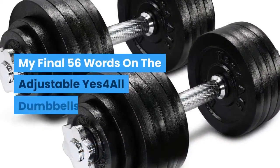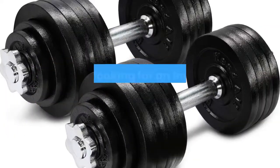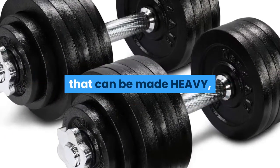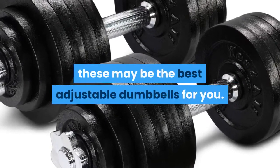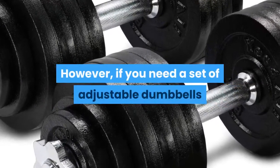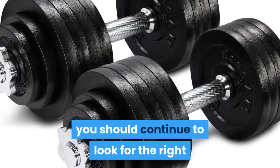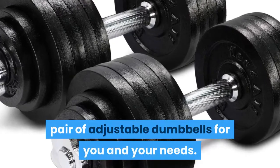If you are looking for an inexpensive set of adjustable dumbbells that can be made heavy, these may be the best adjustable dumbbells for you. However, if you need a set of adjustable dumbbells that can change weight quickly, you should continue to look for the right pair of adjustable dumbbells for you and your needs.